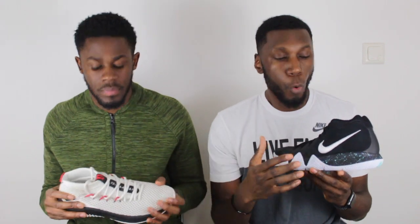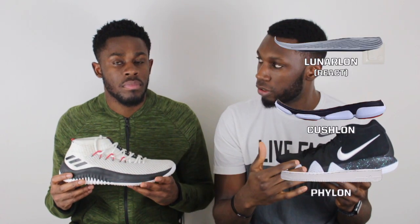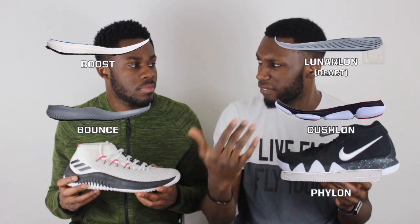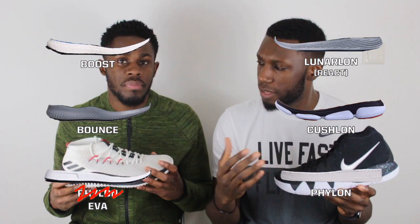Cushion in the Dame 4 is fantastic. Over here in the Kyrie 4, what we've got is a full-length Cushlon system with a Zoom bag in the heel. Now, when we talk about Bounce in the Adidas shoe and Cushlon in the Nike shoe, both of those midsole foams are like the secondary option of the whole line. In Nike we've got Lunarlon, Cushlon, and Phylon, and over in Adidas we've got Boost, Bounce, and EVA. So it's interesting to have them both sitting in that same category. The only thing setting them apart is the Zoom bag in the heel.